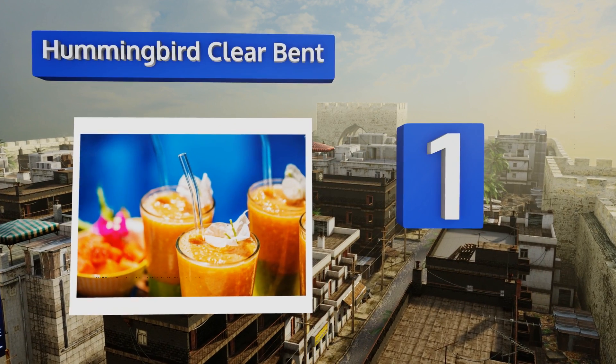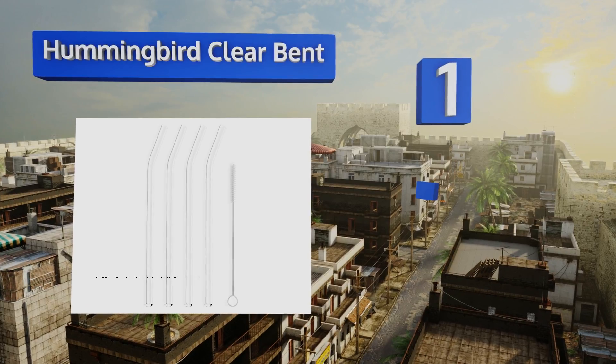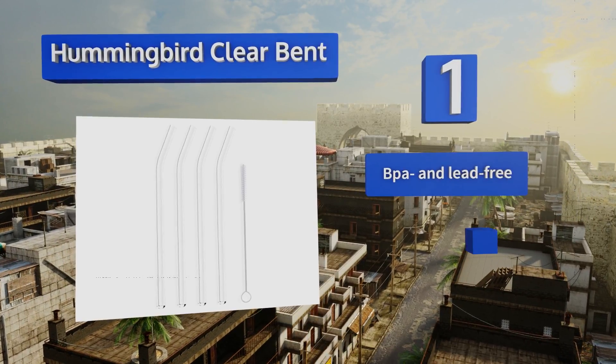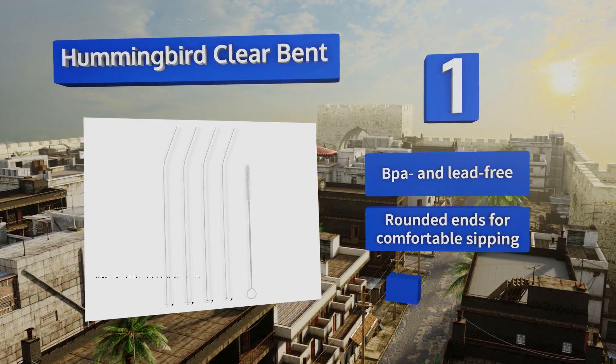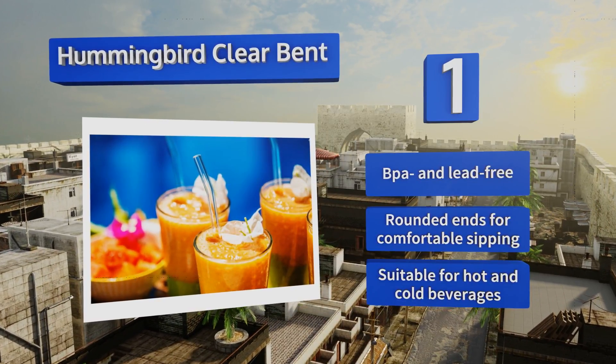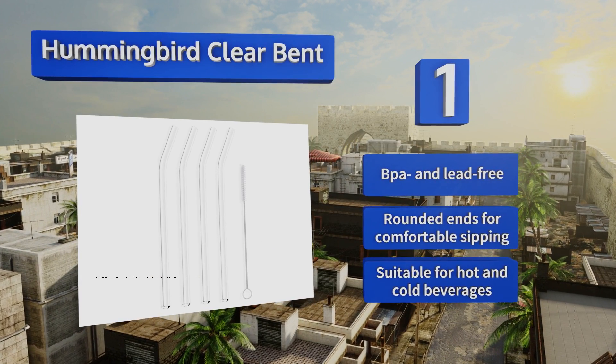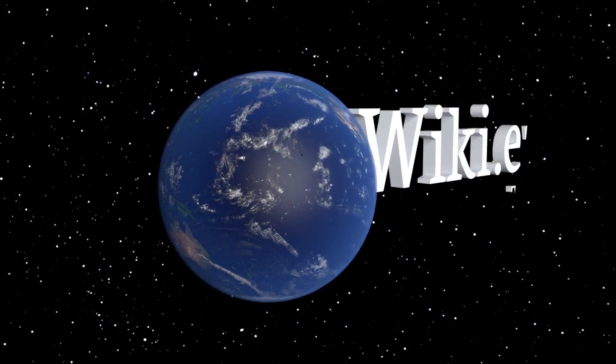Coming in at number one on our list, made by a glass artist in Colorado, the Hummingbird Clear Bent are constructed of super strong borosilicate, making them resistant to breaking. They can be cleaned in the dishwasher but also come with a brush if you prefer to wash them by hand. They're BPA and lead free with rounded ends for comfortable sipping, and they're suitable for hot and cold beverages.